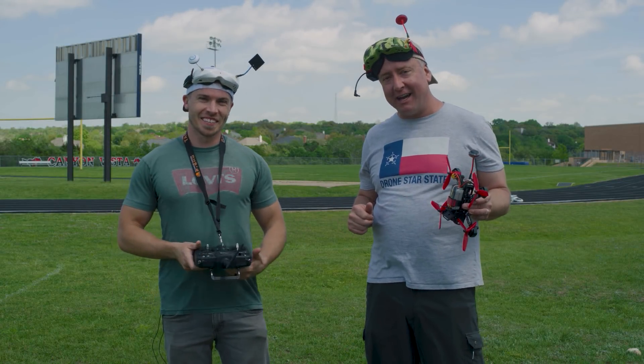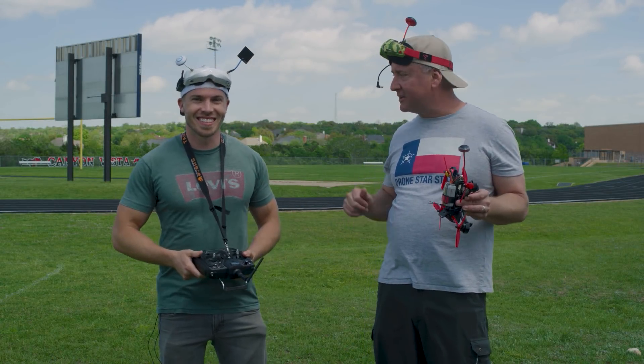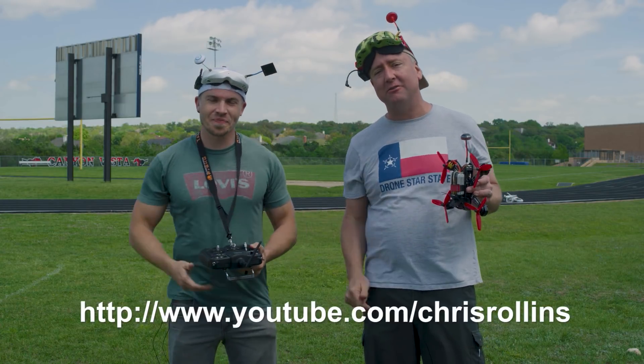Hey everybody, you're watching Ready, Set, Drone, and today I am here with the one and only Chris Rollins from the Chris Rollins channel on YouTube. If you haven't checked it out, you certainly should.